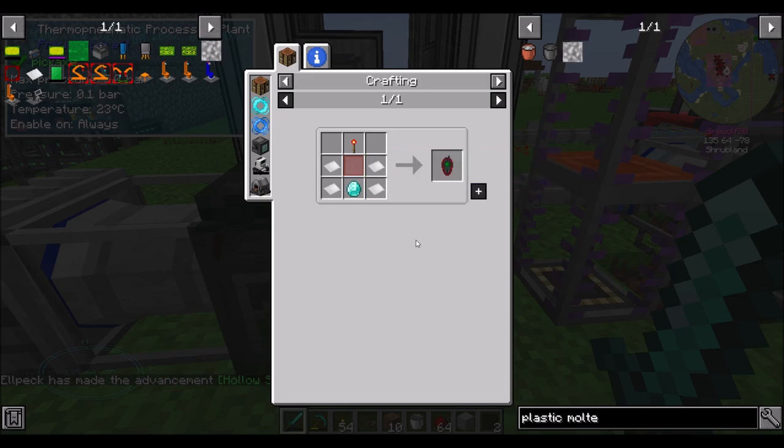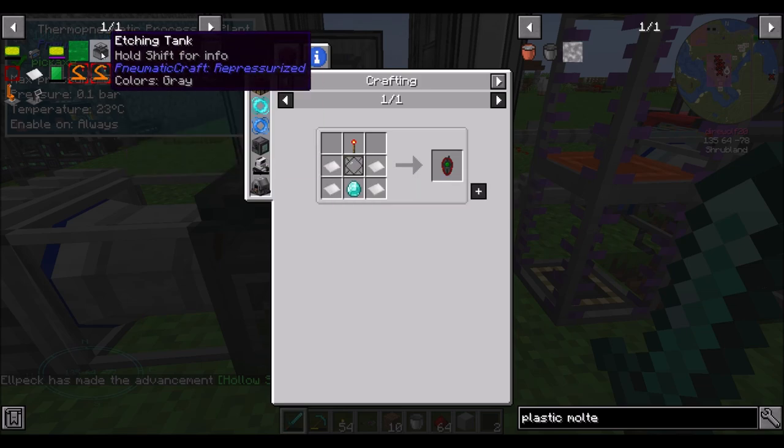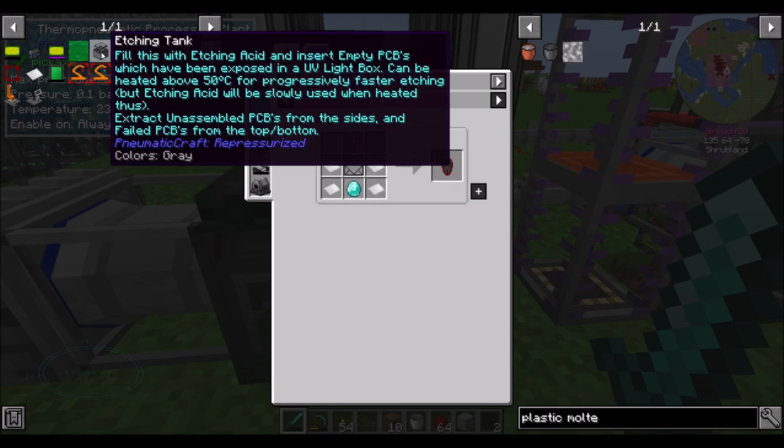To get plastic going - this totally used to be an in-world thing. The etching tank can be heated above 50°C for progressively faster etching, but etching acid will be slowly used when heating. So etching acid is not used up normally, but if you want to speed it up, you give it heat and it will run faster.